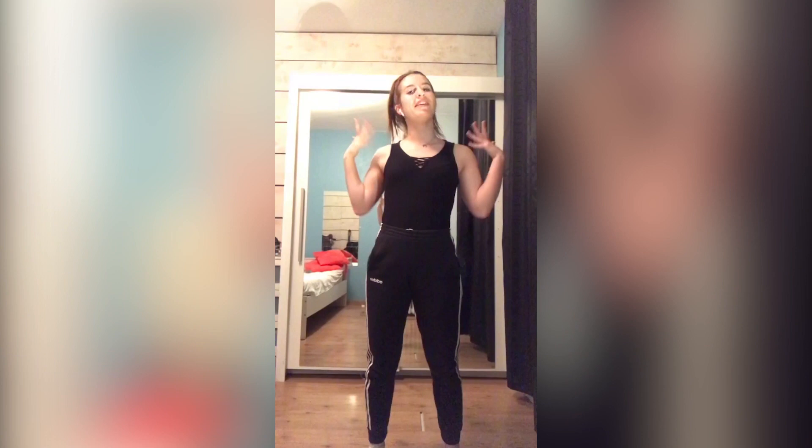Bonjour à tous, moi c'est Marie, je suis la nouvelle prof de Dance On. Et aujourd'hui on va faire une choré de Dance On Jazz. C'est parti !